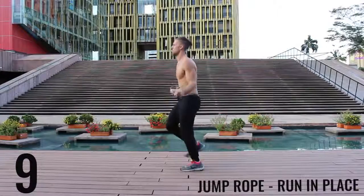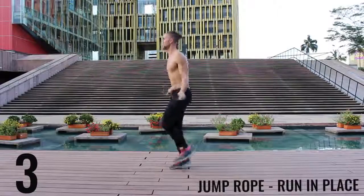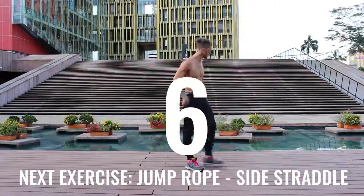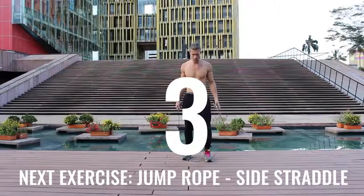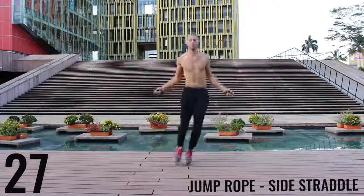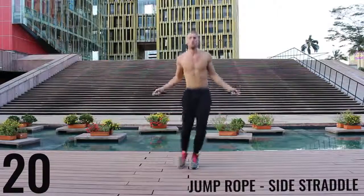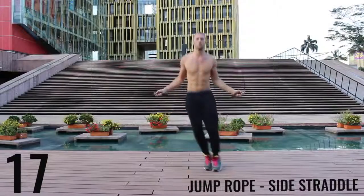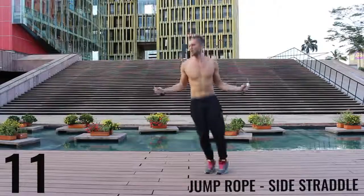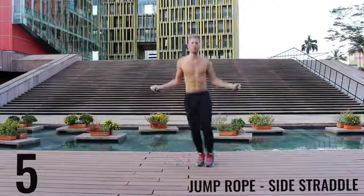10 more seconds, finish strong. Take a deep breath in through your nose, out through your mouth. Let's get right back into a jump rope side straddle — exploding back and forth, all-out effort, give it everything you have. Only a few exercises left. Finish strong here, 10 more seconds. Don't give up on form — keep your form tight. Let's go.